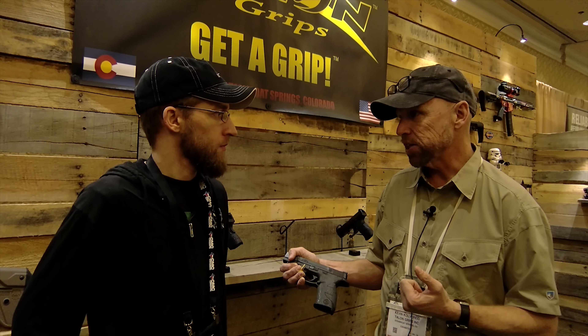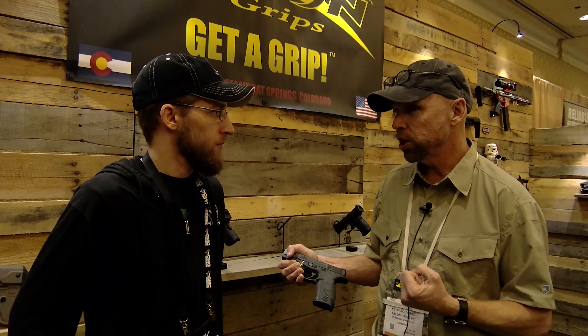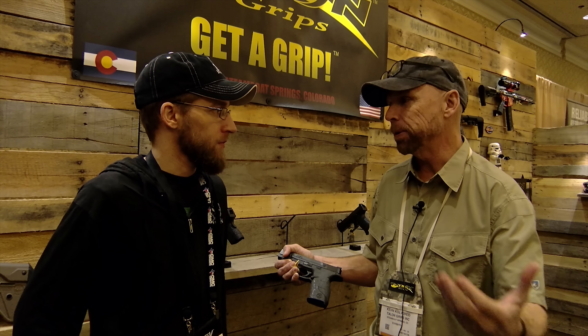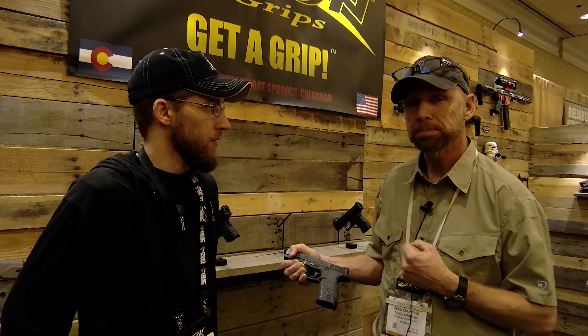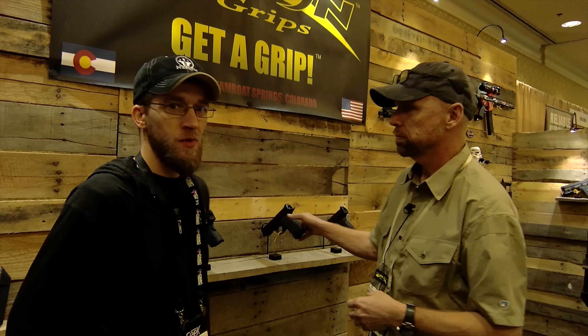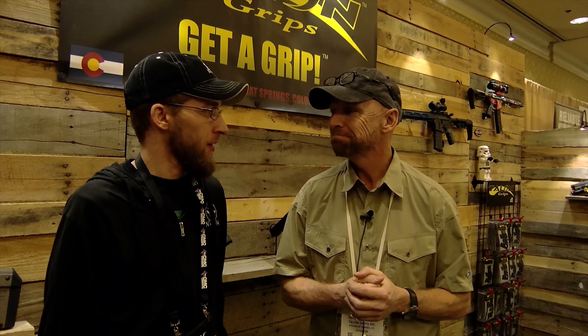They've been doing SHOT Show for the last three years and NTOA for the last two, making huge returns. Guys are coming up and paying out of pocket when their companies won't cover it — that says a lot. Well, thank you Kevin from Talon Grips. If you want to find these online, just go to TalonGrips.com. Thanks again for watching — we'll see you next time.